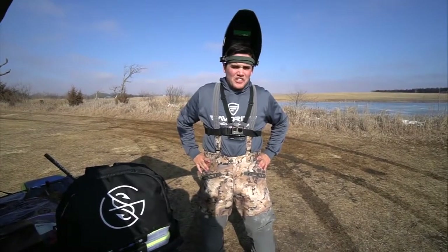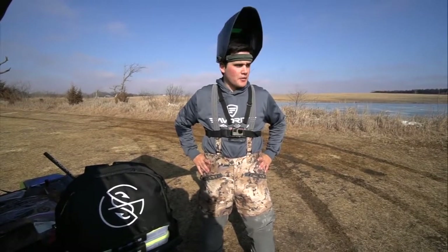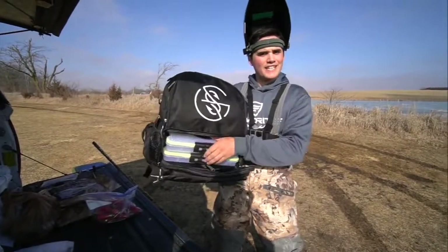How's it going everybody? We are doing a little ice fishing today, but it's going to be different — we're going to be using firearms, some weapons, some guns, and we're going to be using those to put the holes in the ice to fish out of.